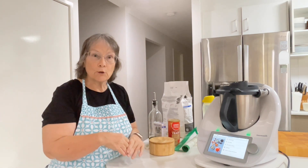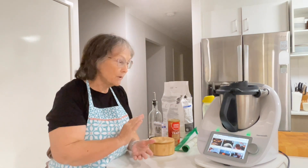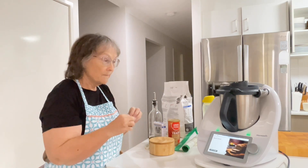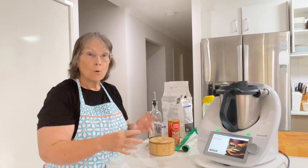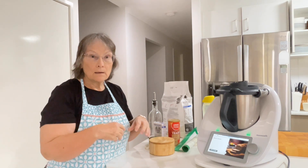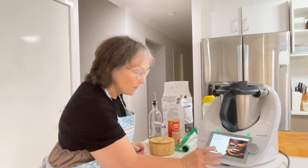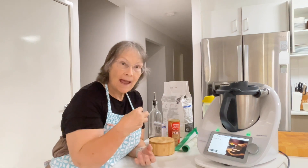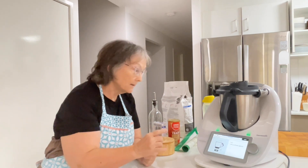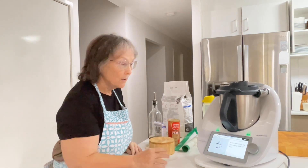I'm just going to go into my recently cooked because I have already made bread today. I'm going to use my regular bread recipe, which is the basic bread that comes out of the basic cookbook. You can either make it as whole white flour or you can use wheat grains — 100 grams of wheat grains, mill that up into flour, then add it with the white flour. If you don't do that, then you just add all white flour right here. So we're going to skip the step where we mill the 100 grams of whole wheat.